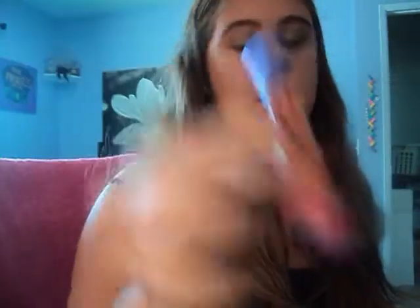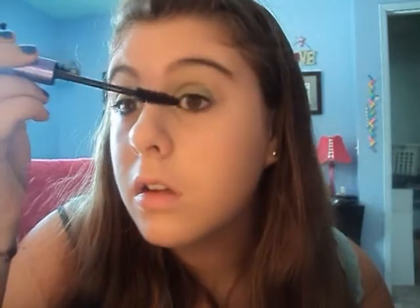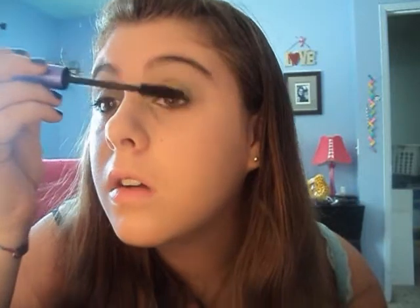I'm going to use my Big Fatty Mascara by Urban Decay. I think it's called Butterfly something, but I don't really know, so I just say Big Fatty. I'm kind of picky about my mascara, so it takes me a little bit.